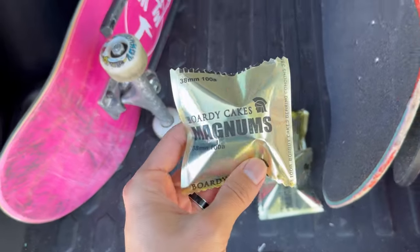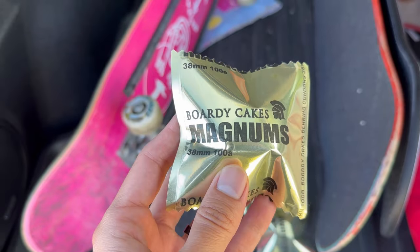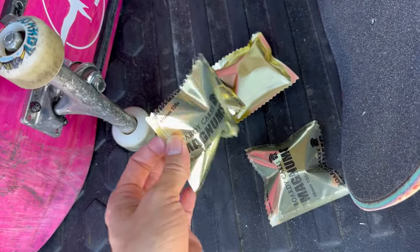Today we're looking at Boardy Cake Smalls wheels — the Magnums. They're 38 by 100. Each wheel comes in its own package — these are literally bearing condoms.